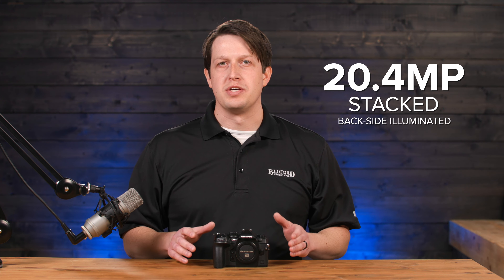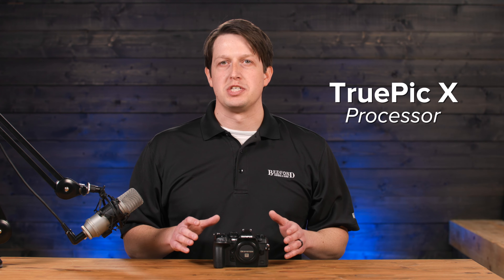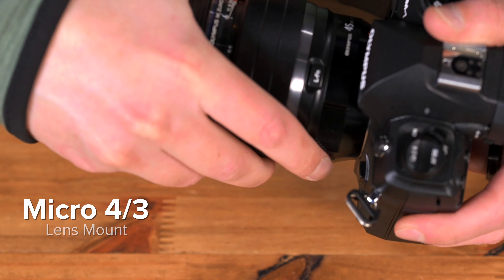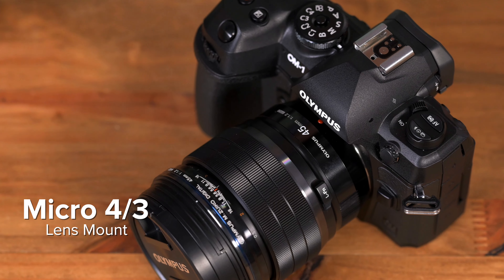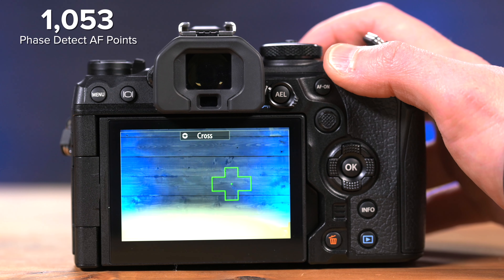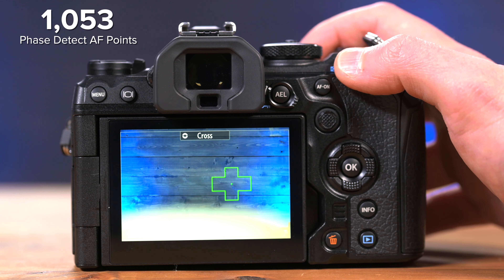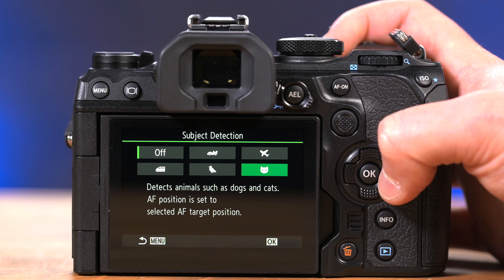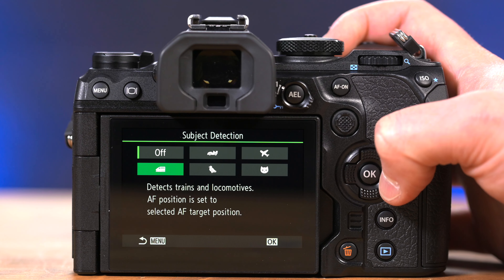Regarding the photo specs, the OM-1 sports a 20.4-megapixel stacked, backside illuminated sensor paired with the TruePic X processor that has three times the processing speed compared to the previous generation. It still has a micro four-thirds lens mount, allowing you to use smaller, lighter lenses. The focusing system uses 1053 phase detect autofocus points, allowing you to more easily track subjects like faces, eyes, cats, dogs, cars, trains, airplanes, and helicopters — all using AI.